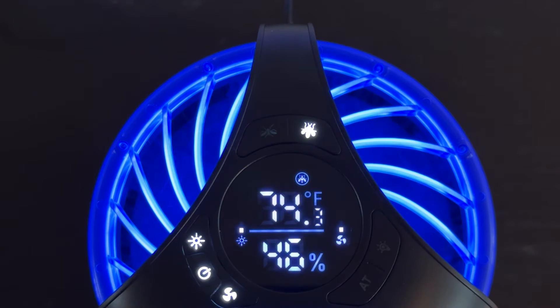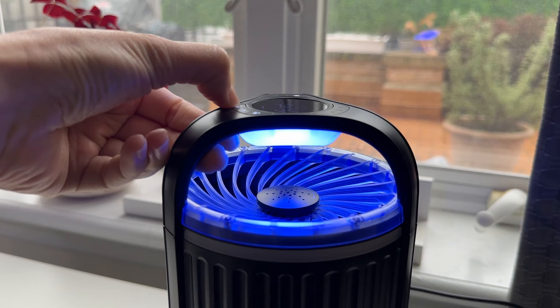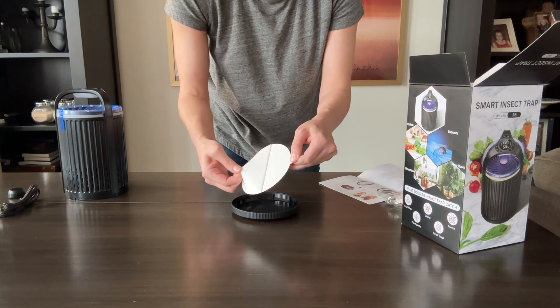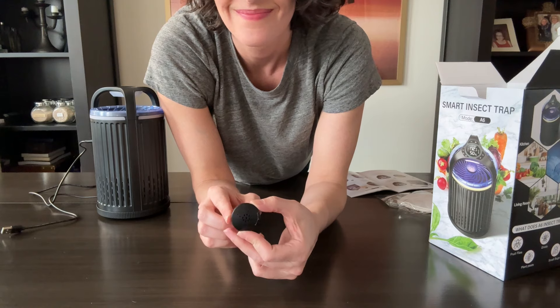The second cool thing is you have specific settings for mosquitoes versus flies. The third cool thing is how it attracts insects — it's a combination of UV light, a fan that sucks them in once they're close, a sticky board trap that keeps them there, and an optional bait trap to draw more into the fan.